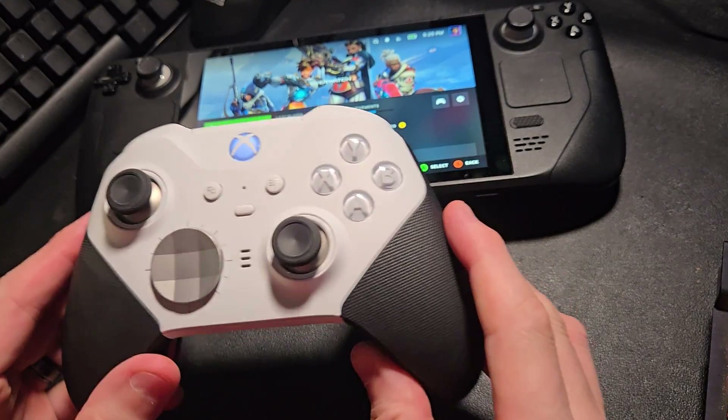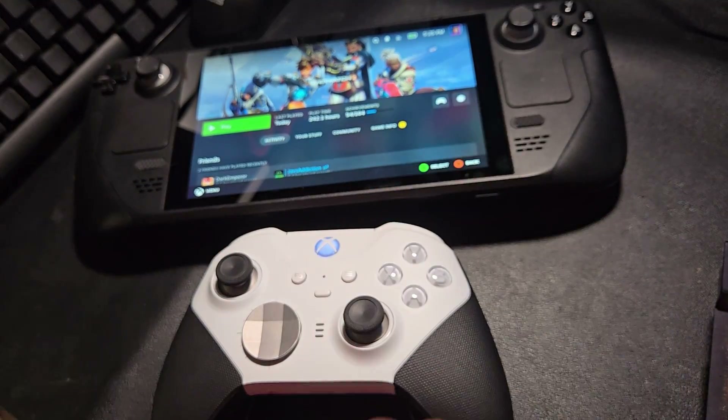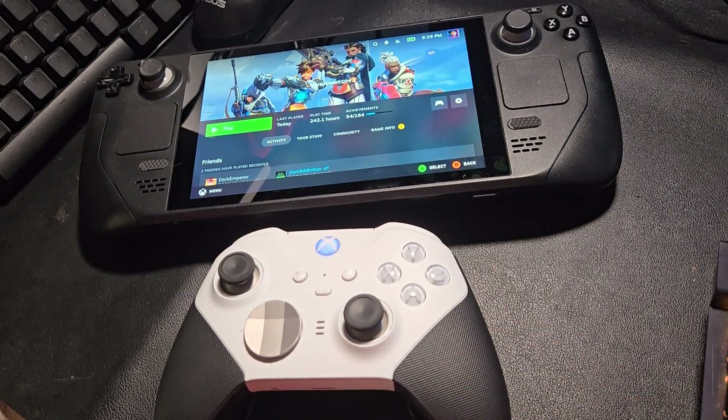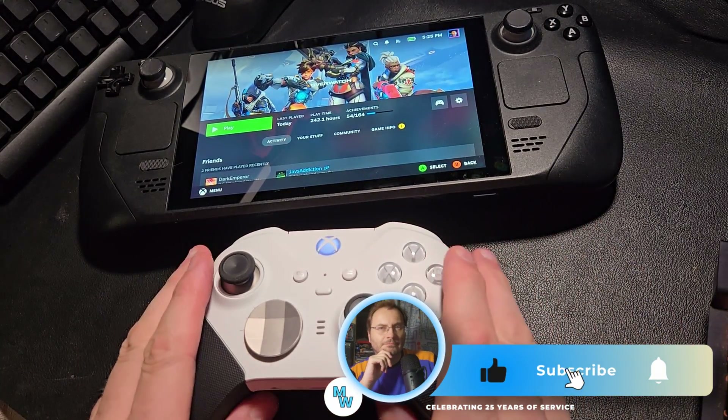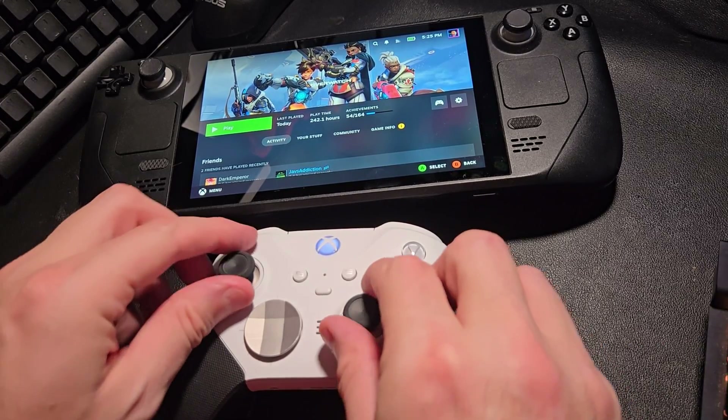It really makes the Elite 2 controller useful for the Steam Deck — I'm a big fan. Like, subscribe, hit the bell — you guys know what to do. I appreciate you watching. I'm Shane R. Monroe. Until next time, take care everybody.